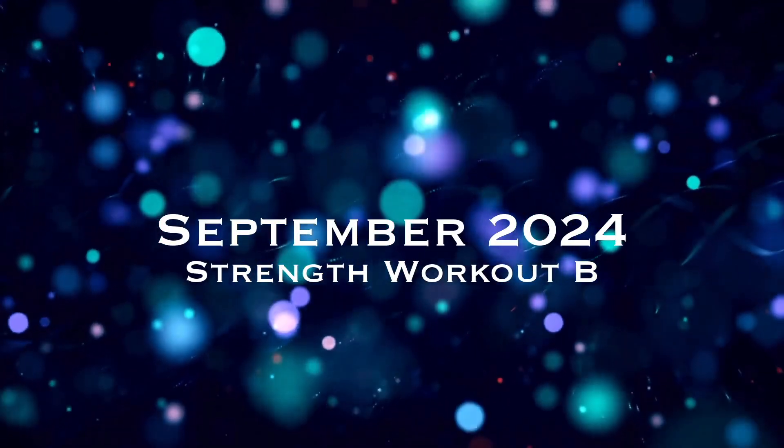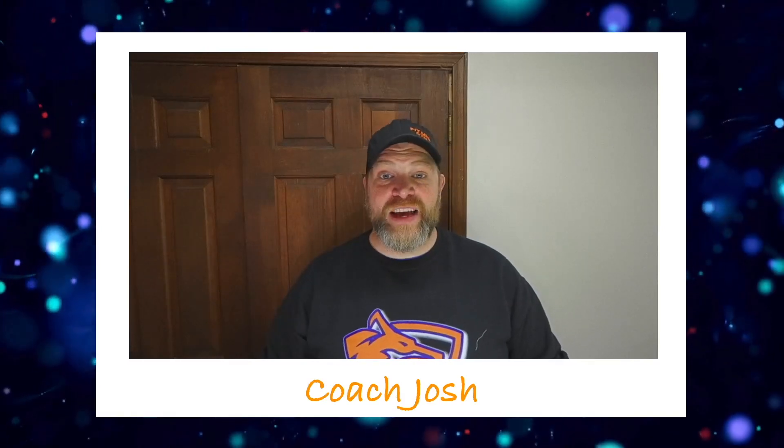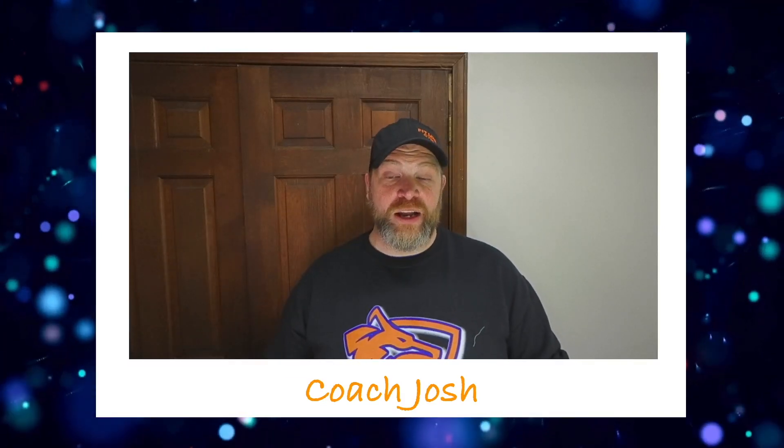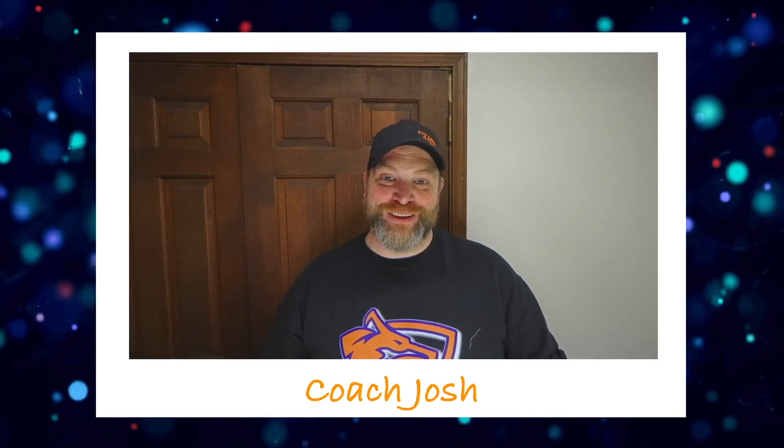Hey, what's up FitFam? So it's that time again. New month, new Strength Club workout. Hopefully you've already watched Strength Club A because we've done it already. And now we're going to talk about Strength Club B for this video here.